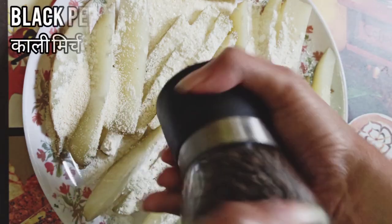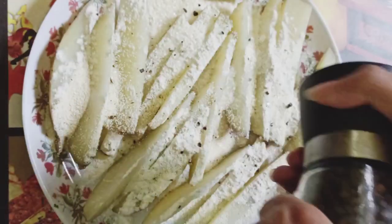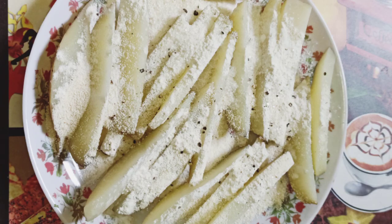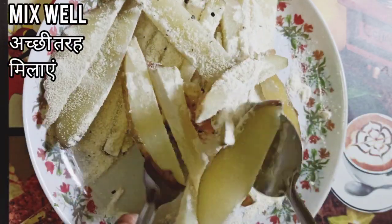Then add one teaspoon of sugar, sprinkle some black pepper or kali mirch, add salt to taste, and mix all these ingredients well — mix them carefully.